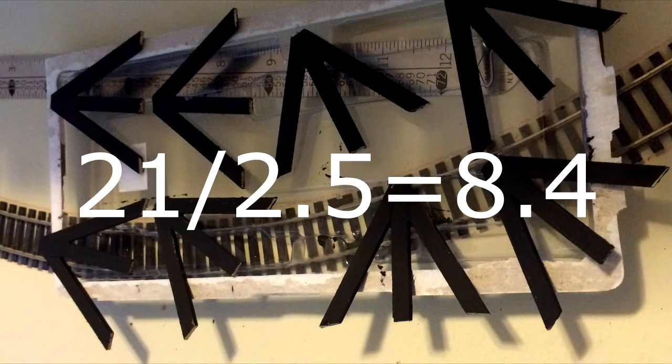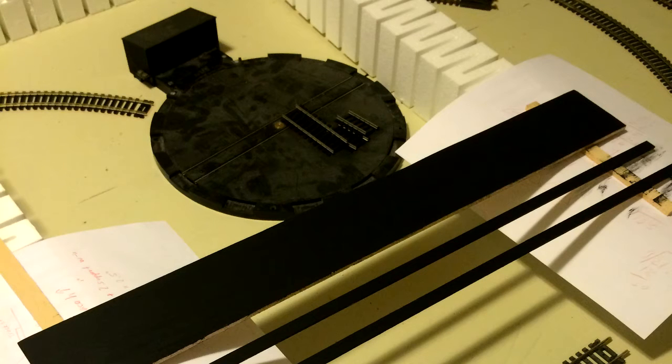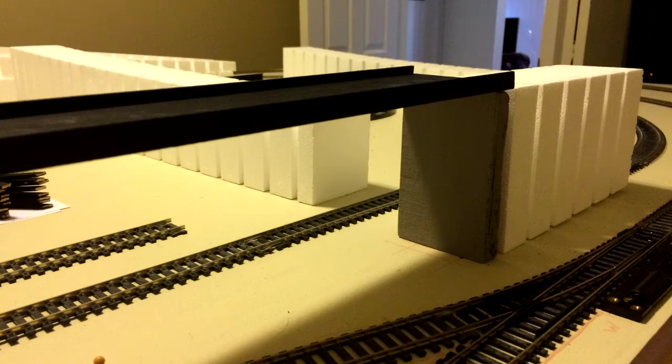21 inches divided by 2.5 inches gives us 8.4, so I made eight trusses for each side and left little gaps to cover the joint points. I painted all 16 trusses, the base, and two sidings a flat black, and then glued the two sidings to the base using wood glue.